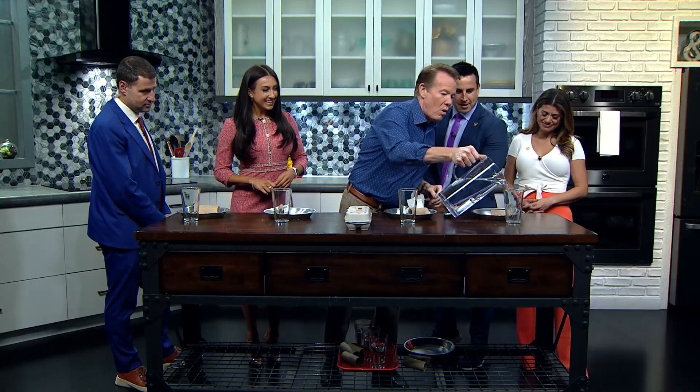Hey, welcome everybody. A little test of skill. Isaac Newton would be proud. So here's the setup. Here's what you're going to need. Everybody needs a glass of water.